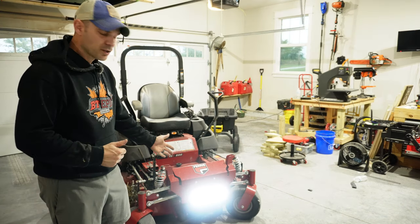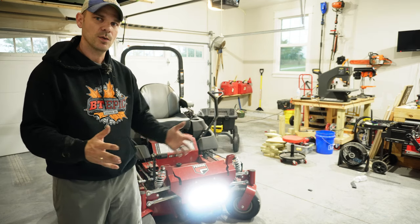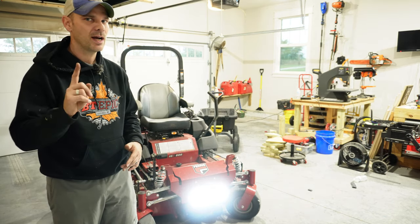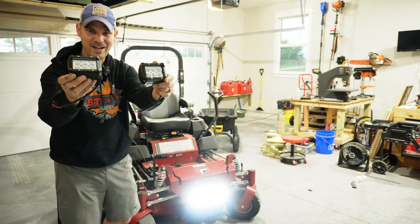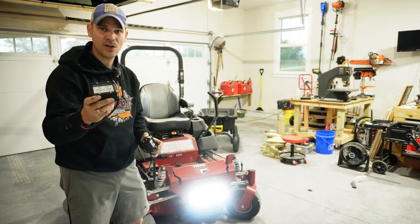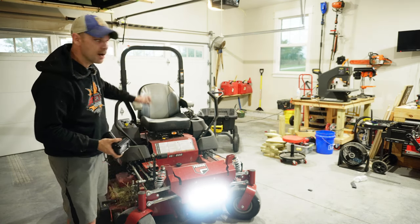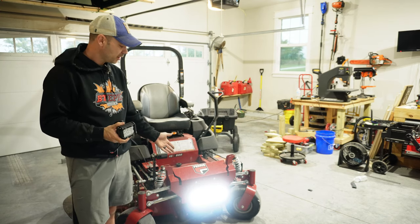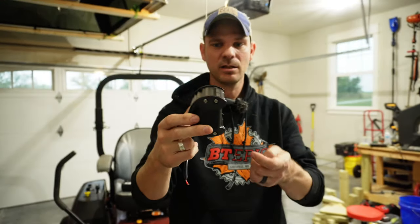Last year I put on this light bar. It works really well for going in a straight line, but anytime I want to turn around something tight I need something different. So I got the solution — these guys. Today I'm going to install two of these, front facing, up on my roll bar, and they're going to be wired up to the same switch as my light bar. Let's get to it.